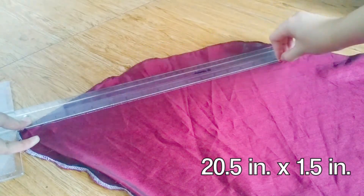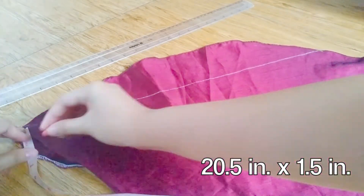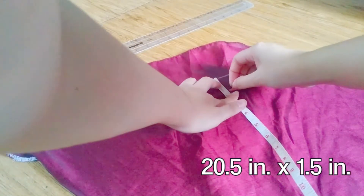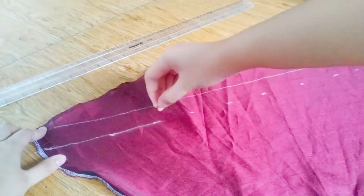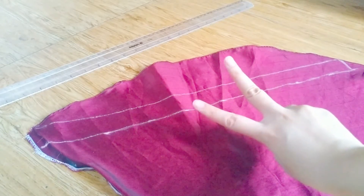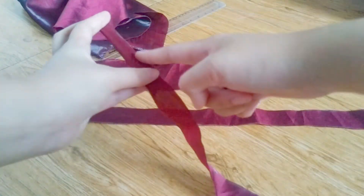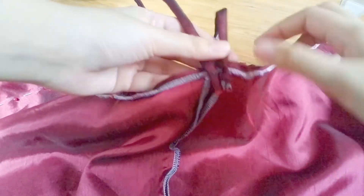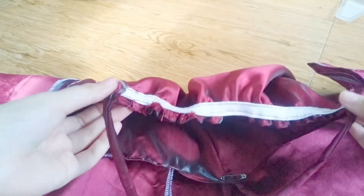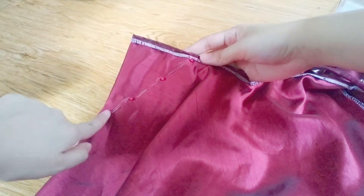And lastly, for the straps, I cut out two rectangles 20.5 inches long and 1.5 inches wide. Just like for the first top, I folded each of them right sides together, pinned them down and turned them inside out. Then I pinned and sewed them onto the top. I also took in a bit from the sides to fit me better.